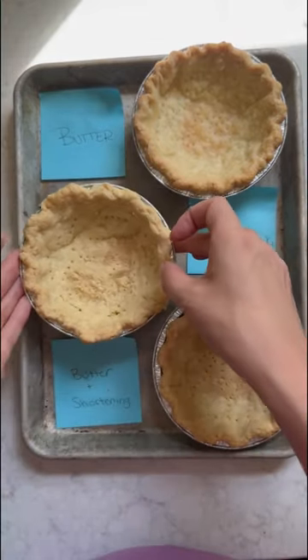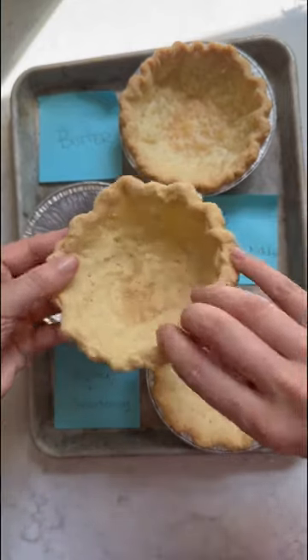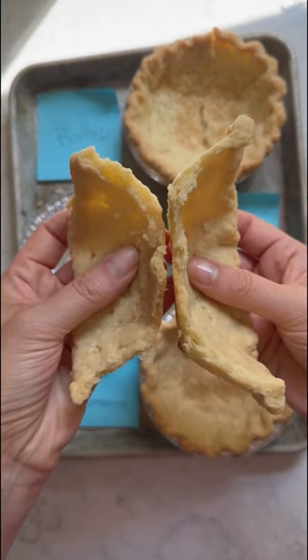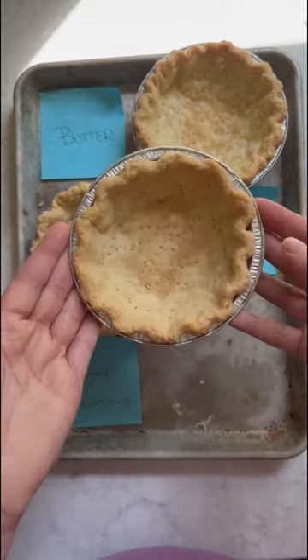The shortening pie crust is a great cheap and vegan option if that's what you're looking for. It resulted in a bit of a paler color, but was definitely the flakiest out of all three pie crusts due to its higher melting point. It was definitely easy to work with and roll out, but lacked all of the flavor of the all butter pie crust.